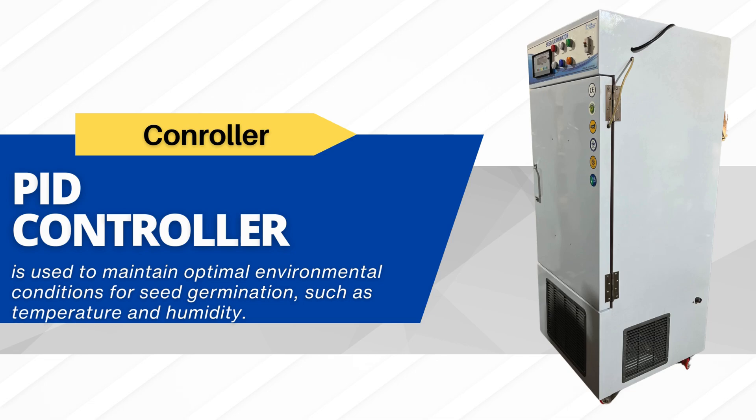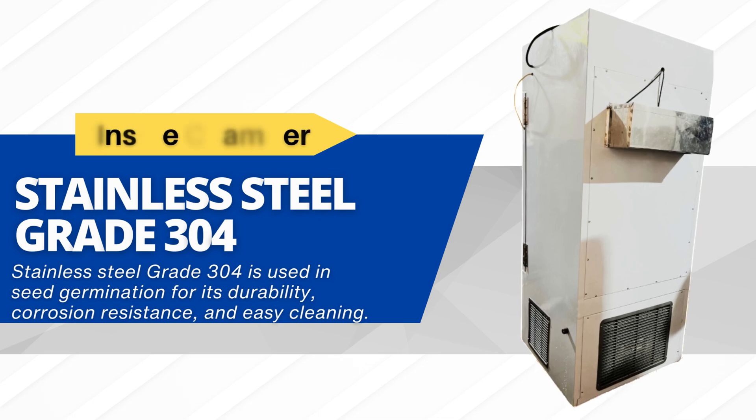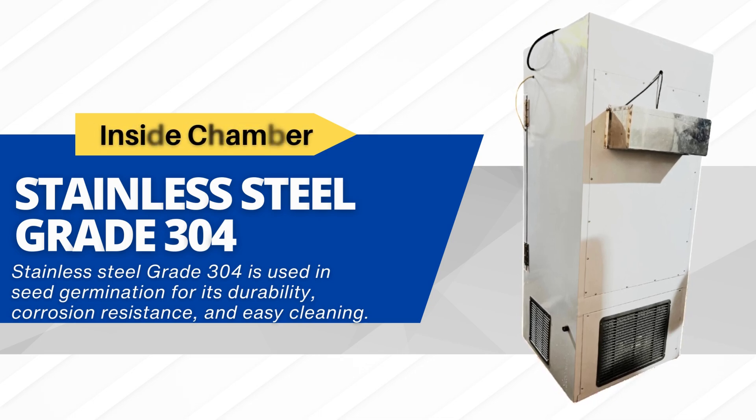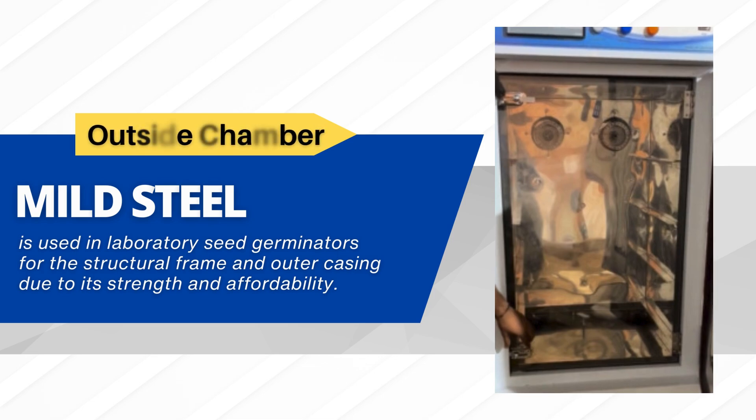Stainless steel grade 304 is used in seed germination for its durability, corrosion resistance, and easy cleaning. Mild steel is used in laboratory seed germinators for the structural frame and outer casing due to its strength and affordability.